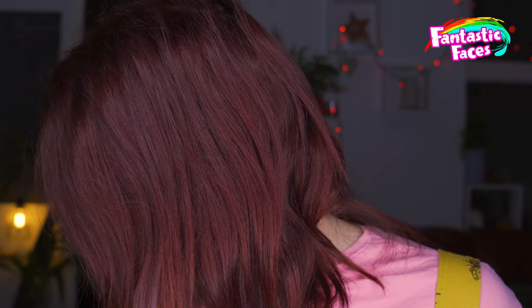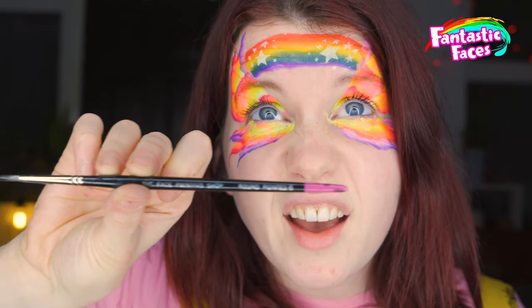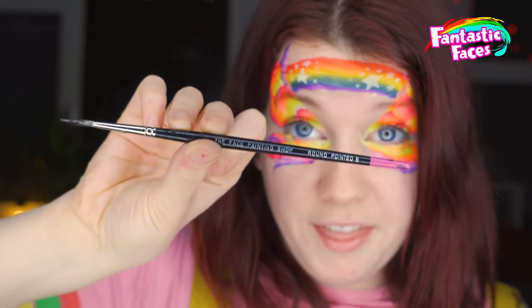For the line work, I'm going to use purple as my dark color — usually you can use black or green depending on the design, but I'm going to use purple. I'm also going to use some white to create some teardrops. The brush I'm going to use for the line work is the round pointed six from The Face Painting Shop.